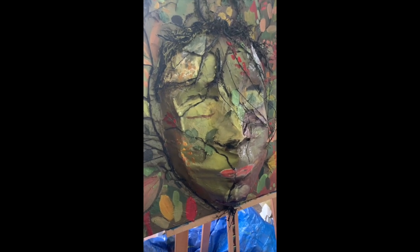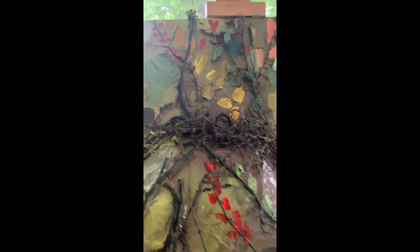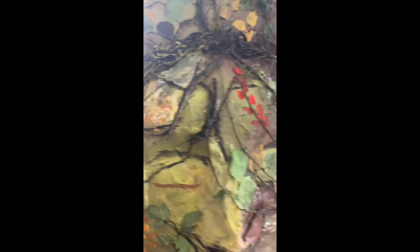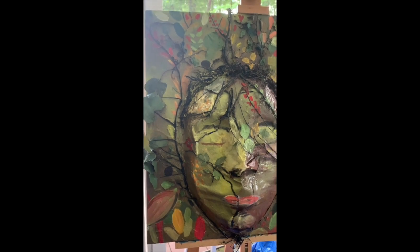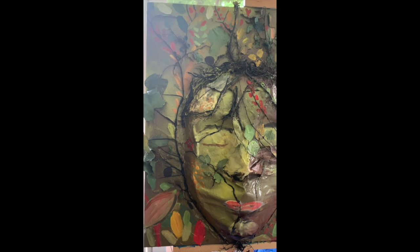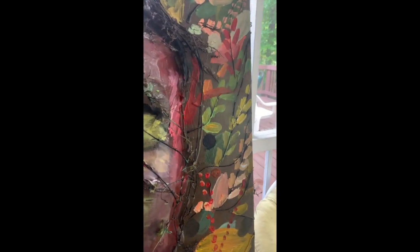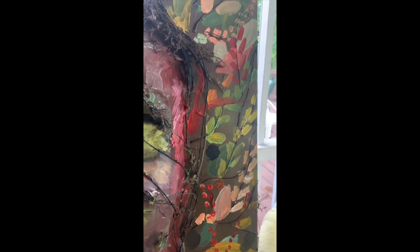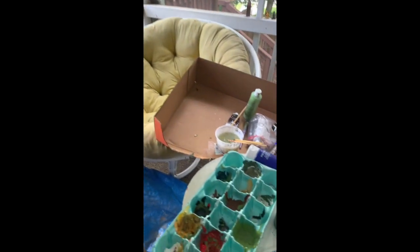I've used the branches that I glued on, painted them black, and then went in with different colors. I wanted the leaves to not just be one green but different greens, and then I wanted to put lots of other different colors, so I started adding some yellows and reds and whites to it. Here's my palette.